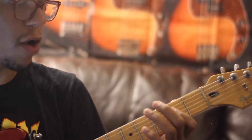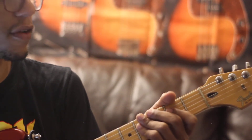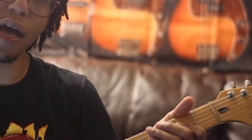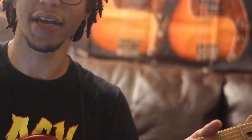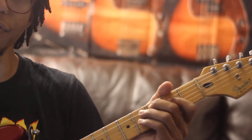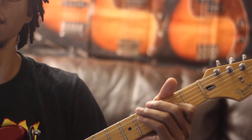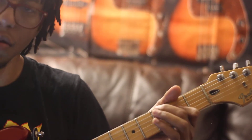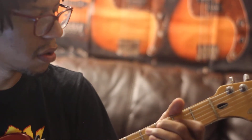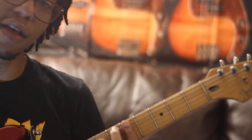That first riff is an A power chord. I'm barring with my index finger the second fret of the fourth string and the third string. I'm playing that A open. The rhythm is down, down, down, and then I'm going to fret that third fret of the fifth string — so that's the fifth fret.